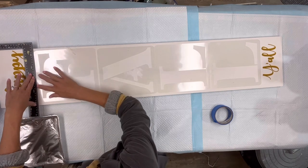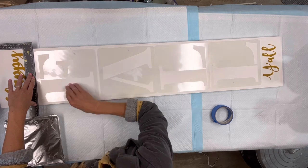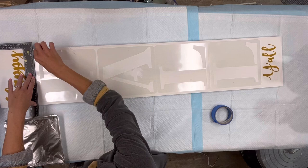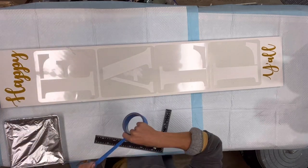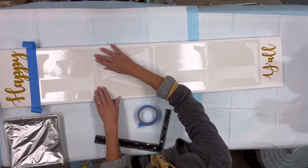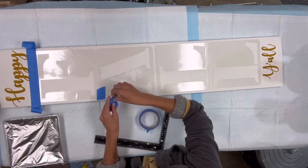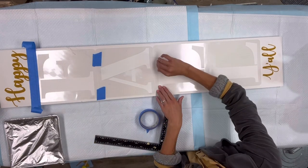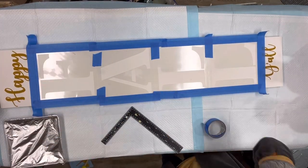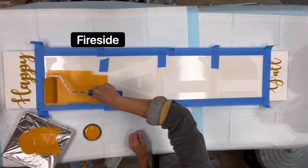I'm then going to take the four letters that spell out 'fall' and place them in between the 'happy' and the 'y'all.' I'm going to make sure everything is nice and even, starting with my letter F, and I'm going to use some painter's tape to hold everything down. You can see I'm ripping small pieces of painter's tape just to connect the stencil and make sure nothing moves on me.